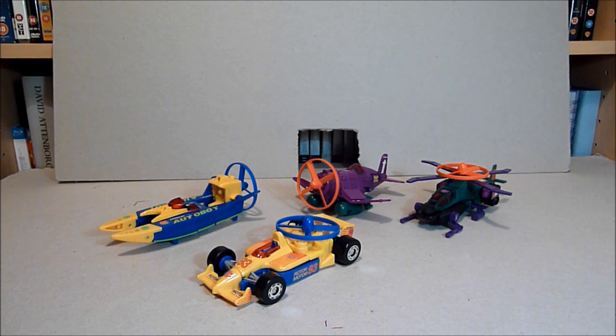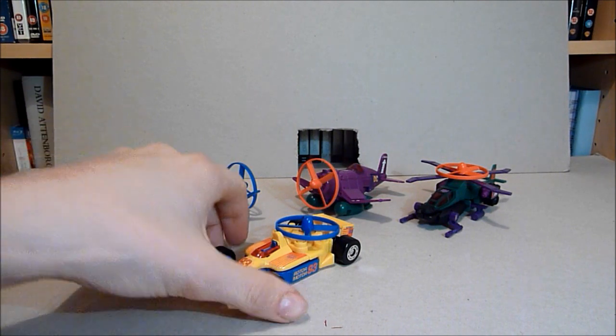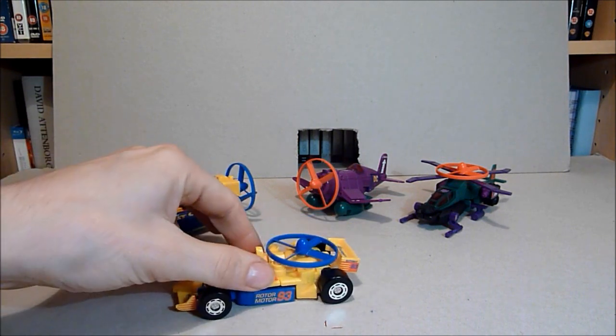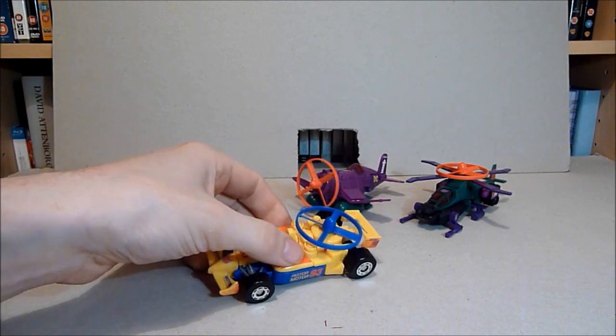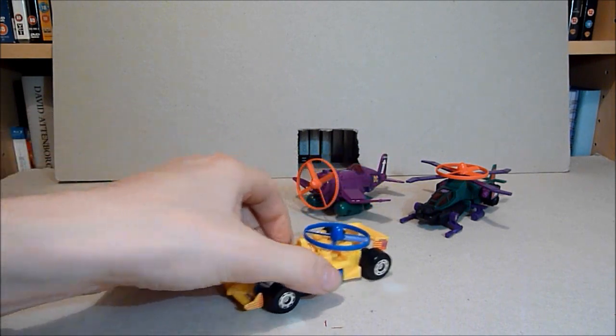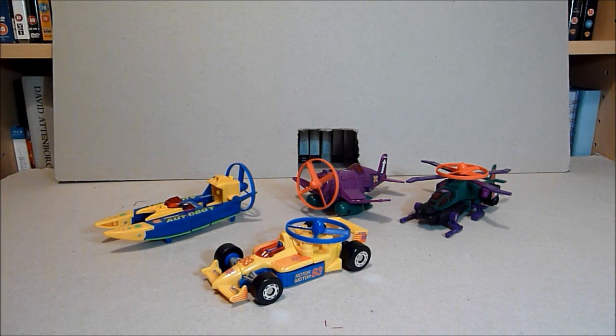This time I thought I'd do the Transformers Generation 2 Rotor Force — both the Autobots and the Decepticons, obviously there's only two each. I think these would have been probably basic sized toys at the time, though these days they could probably be Voyager sized by the time I upload this — who knows.